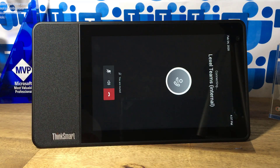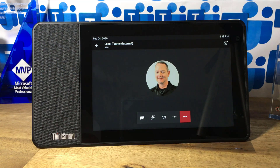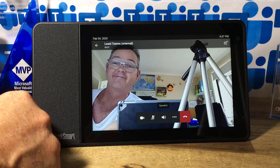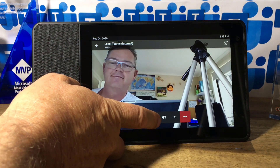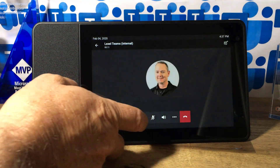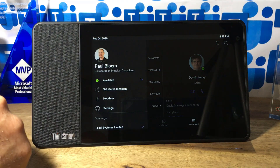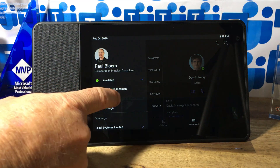Just joining a meeting over there — that's a Teams meeting. There's no one else in there at the moment; that meeting's already in the past. Just turning on some video. As you can see, the video quality is pretty good. Not sure of the resolution of the camera — I will have a look at that.